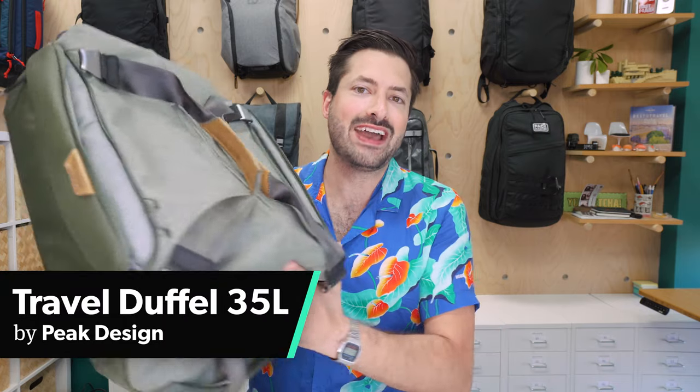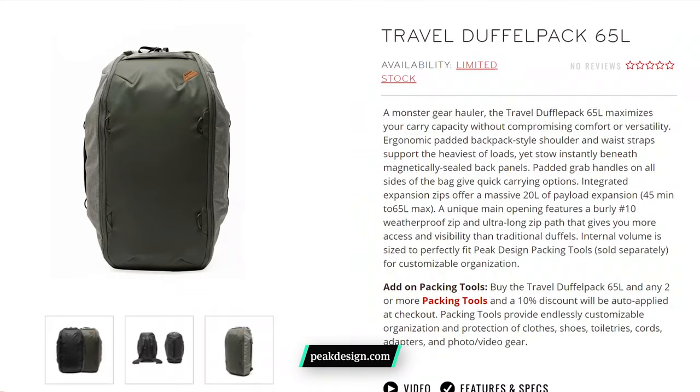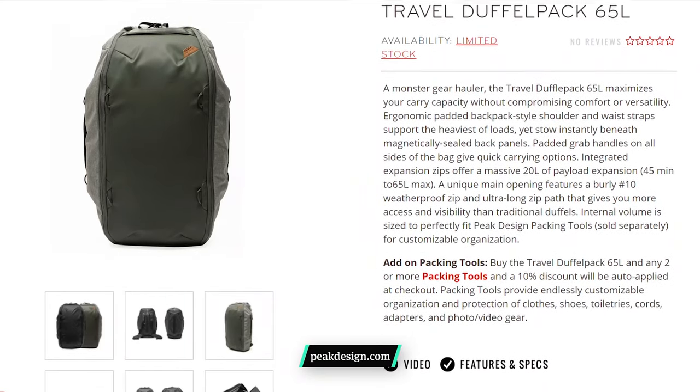The Peak Design Travel Duffel is a 35-liter duffel bag with a bunch of interesting features going on. Peak Design also makes a 65-liter version, which is a little bit different, but we'll just be covering the 35-liter in this review.